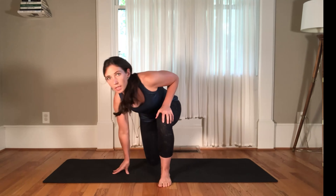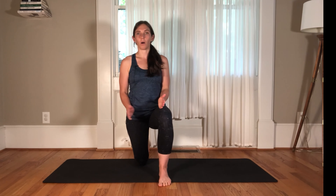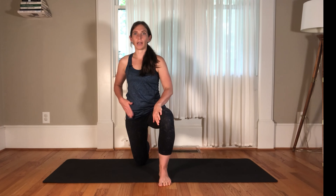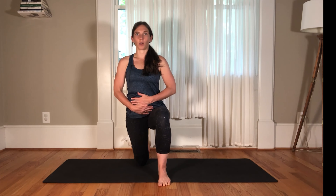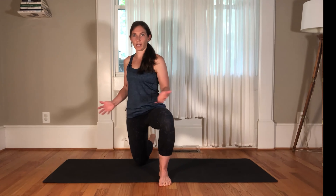Then we're going to think about squeezing a beach ball between your legs — engaging that top leg adductor and bottom side abs to connect everything together and close it off, so we're not in this open, split position.